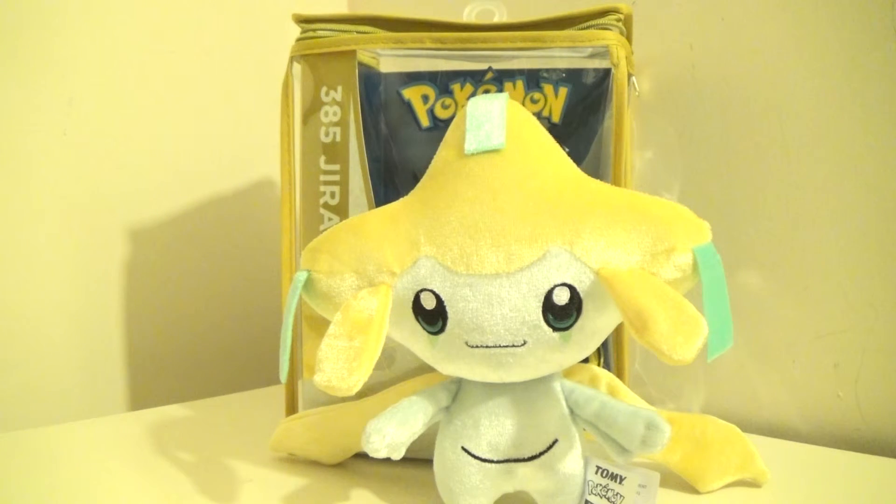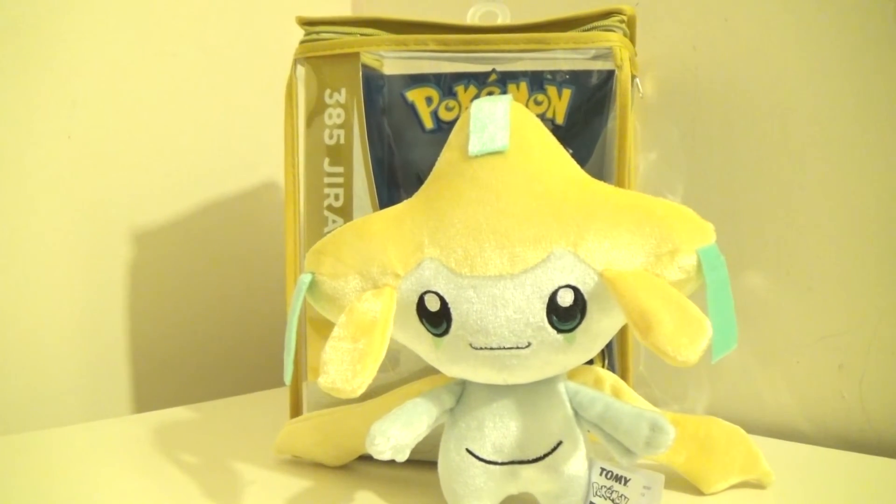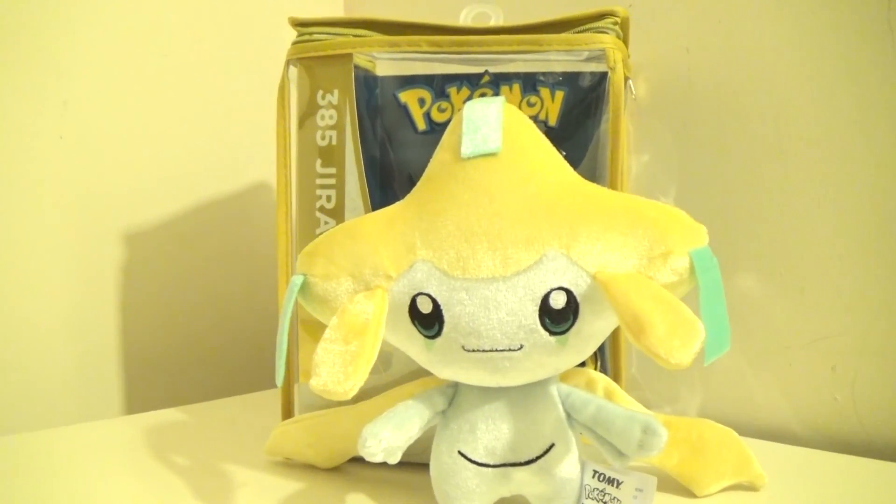Next month is another GameStop exclusive, sadly, which is Arceus. Tune in till May and I'll have him for the review as well. This is DarkEmissary617, signing out.